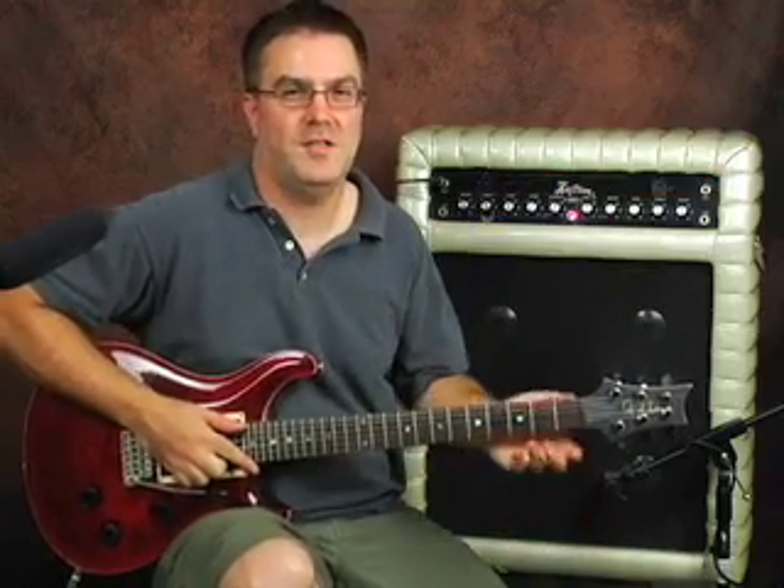We have a late 60's tuck and roll silver sparkle custom amp. It's a transistor amp, made in Chanute, Kansas, in the late 60's. It's a combo, it's a 4x10, 100 watts, very loud, and we're going to show you some of the features and go through some of the sounds of this amp.